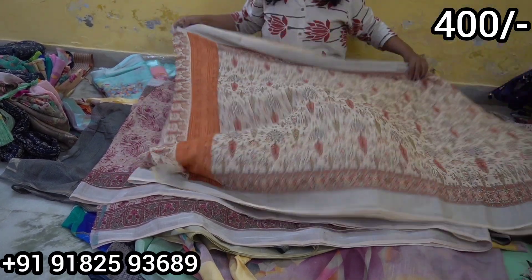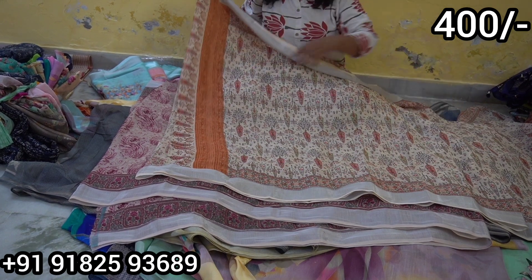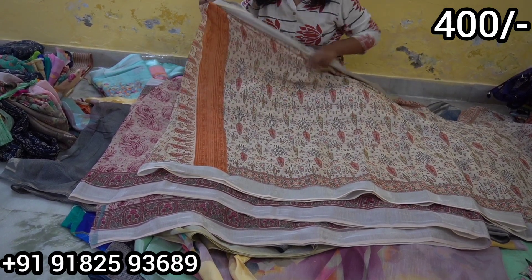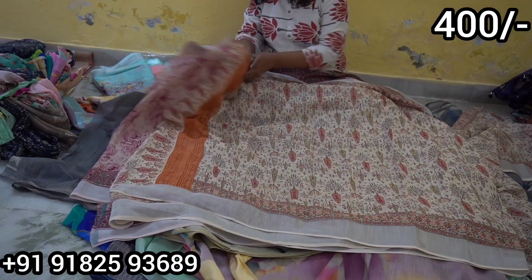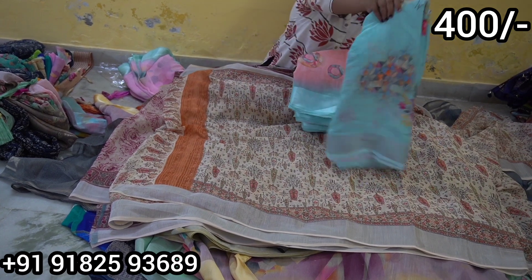The border and saree overall look very beautiful. The pallu and blouse are similar, with the same print on the pallu. Only 450 rupees. There are color combinations available to choose from.